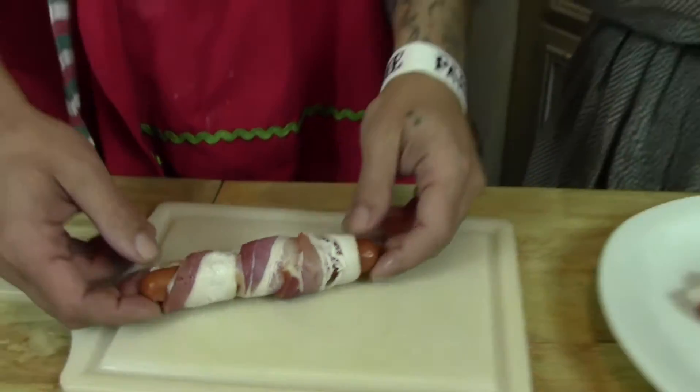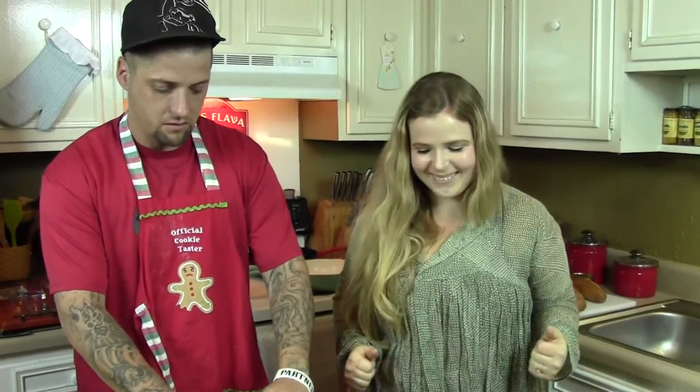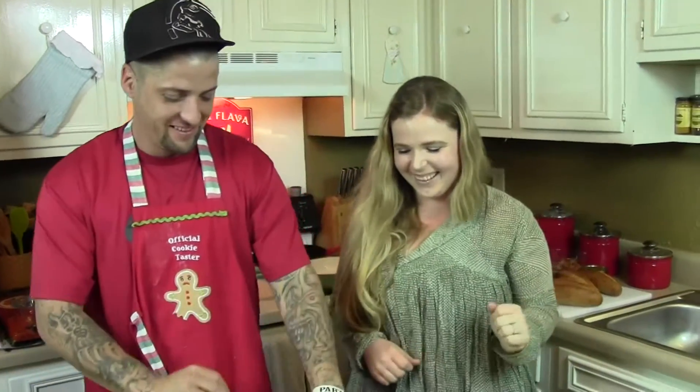And then we're going to make these even — really, this is why their name is danger dog — because we're going to deep fry them! But you can also grill them or pan fry them or whatever. It's best to deep fry them. You could probably even bake them, but this isn't for diet people, right, Brother? Hell no.